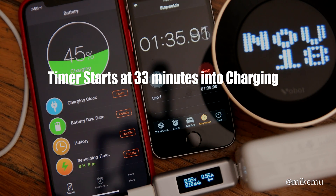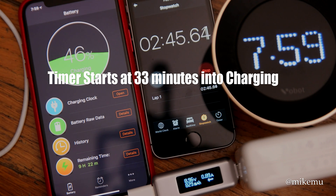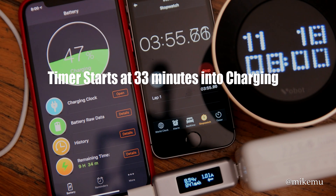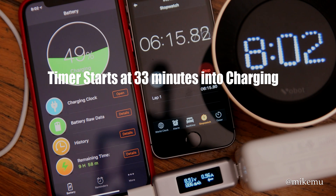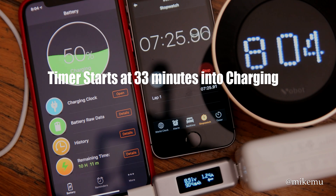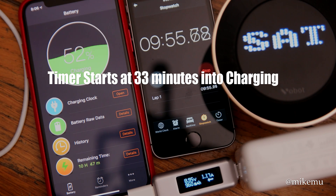The 29-watt version supports 14.5V at 2A or 5.2V at 2.4A. I tested both the 29W and 87W adapters. The 29W actually outputs at roughly 14.5V at some fraction of an amp. The voltage that comes out will vary depending on what kind of USB-PD system you have. For fast charging adapters for iPhone X, don't get a cheap no-name one — get something from a reputable brand.